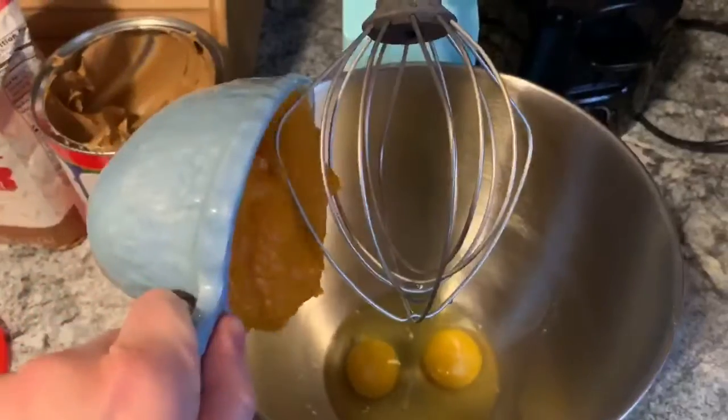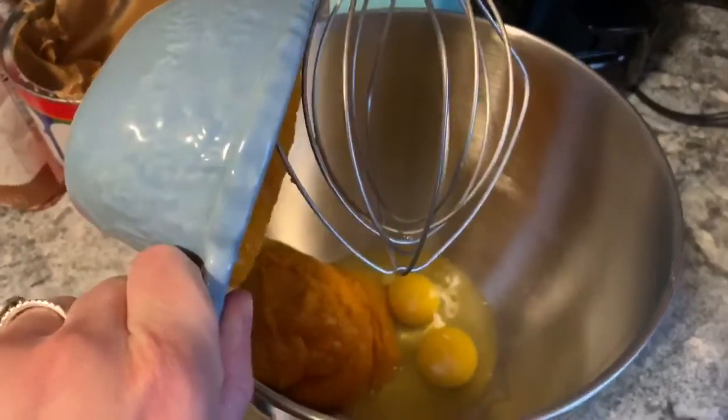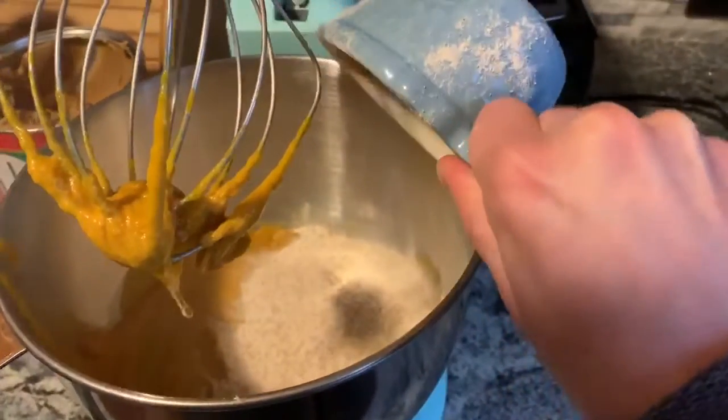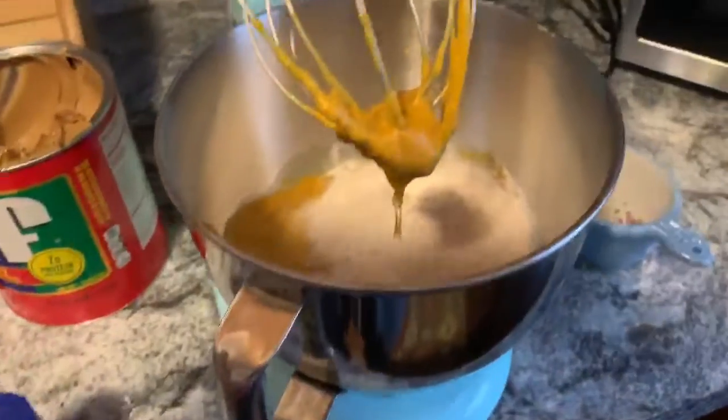First you will add the eggs, pumpkin, and peanut butter to the mixing bowl, and then you will mix that all together. Once you have that mixed, you will add your two cups of flour and half a teaspoon of cinnamon — or you can use pumpkin pie spice mix — and stir again.